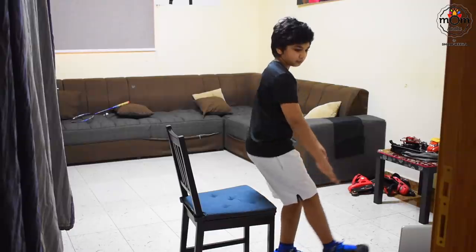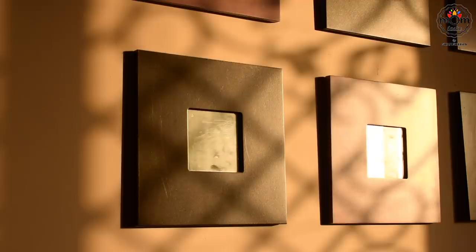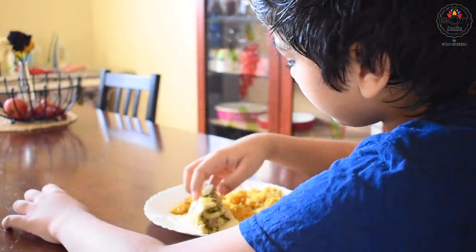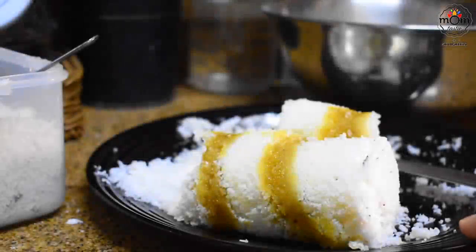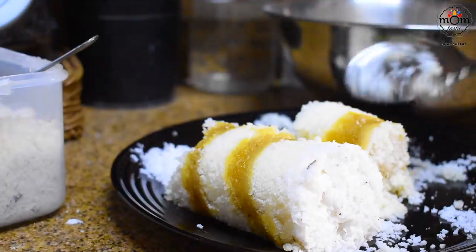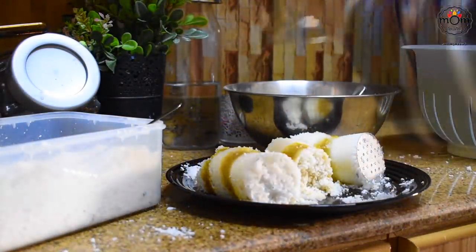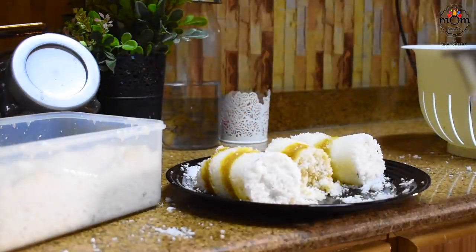Drihan had his morning fitness exercise on Zoom. He keeps an alarm and wakes up himself, but I wake up at the same time as he would need something to eat as soon as he finishes. This was mango puttu — I have a recipe for banana puttu, and I made this the same way. Just use mango instead of banana and the rest is same. You may check out the link in the description box.